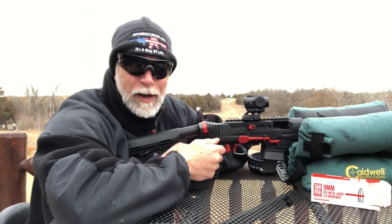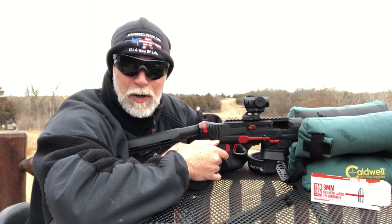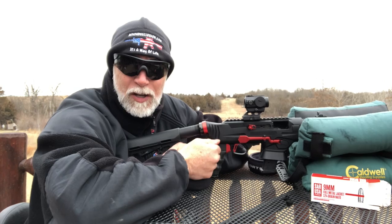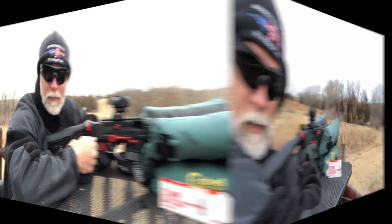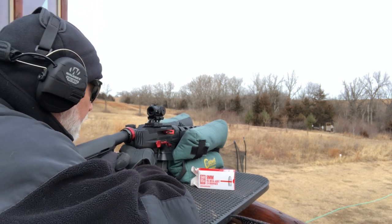It did great at 50 yards using my SAR ammo. Got some decent groups using my Ruger PC - I've got a review on that. Let's bang on some steel at a distance. Real quick, using this SAR ammo, let's just see what we can do at 100 yards.